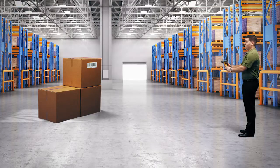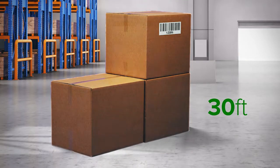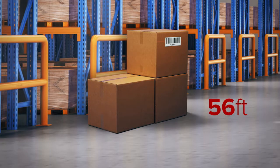I will demonstrate scanning paper and reflective barcodes at 30 feet and 45 feet, and now showing that the legacy laser extended range scanner does not scan at 56 feet.